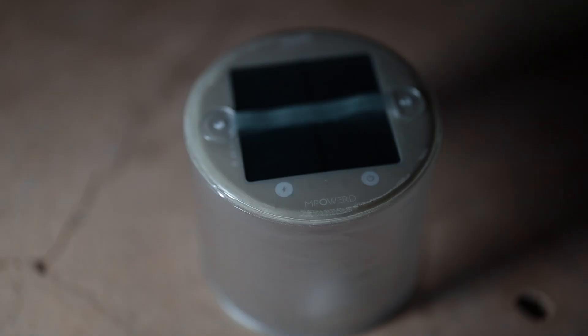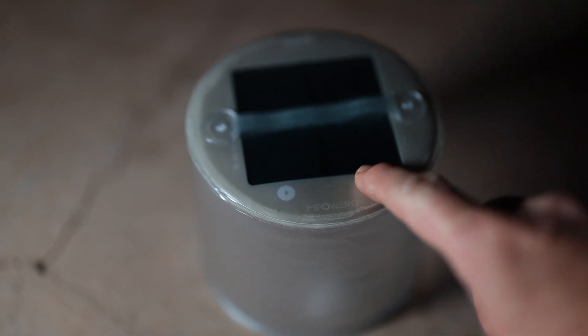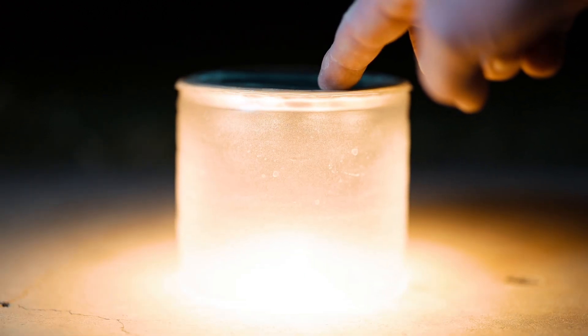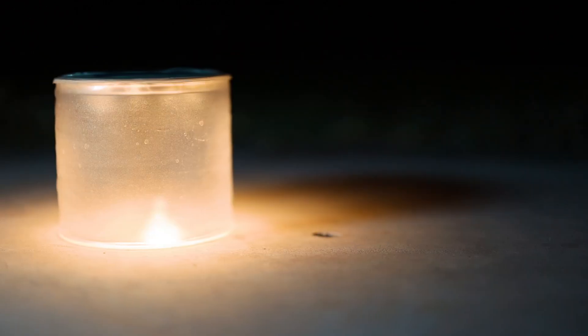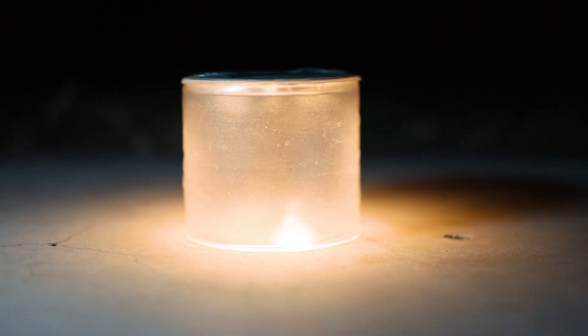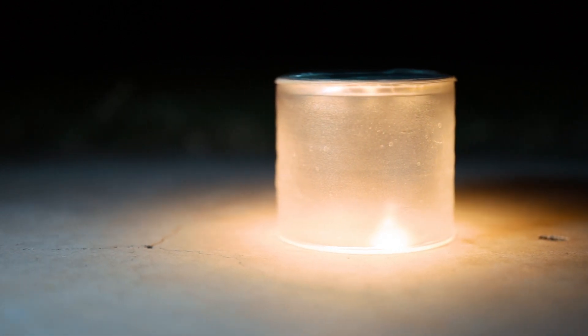So now on to the nitty-gritty. This has 10 LED lights with four light modes: low, medium, high, and one-second flashing. It's equivalent to 65 lumens on the max high setting. It has an inflatable design that collapses for easy storing and toting around. It also has a frosted finish which provides a nice ambient light.